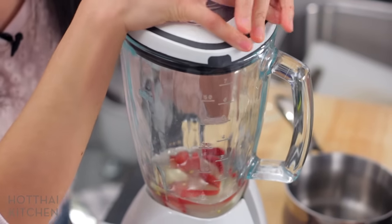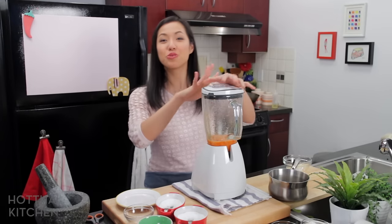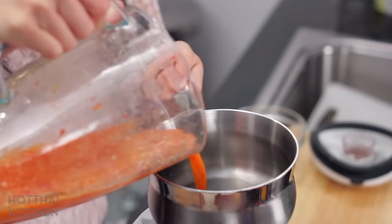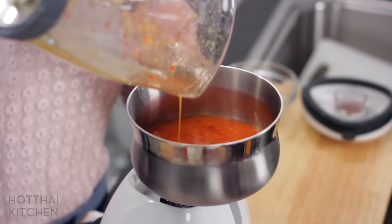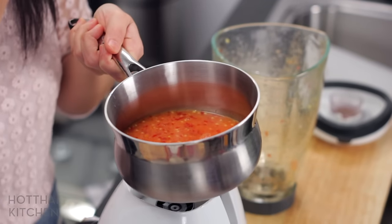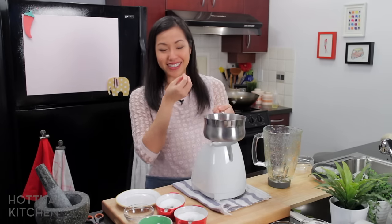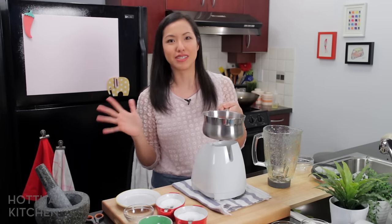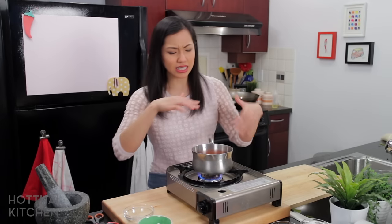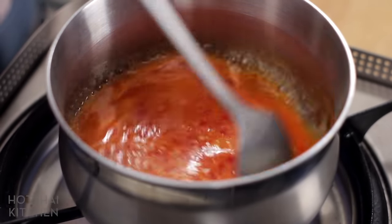That's it — I'm gonna blitz this up. Be careful when you open the blender; do not inhale right over it because chilies plus vinegar is not something you want. For this, if you have a super blender like a Vitamix I wouldn't use it, because I really want to keep the chili seeds and some chili specks in there. If you use a super blender you blitz everything smooth and it's just not as pretty visually. I'm gonna bring this to a simmer for about three to five minutes to cook the garlic and chilies and reduce the sauce a little so it has some viscosity.